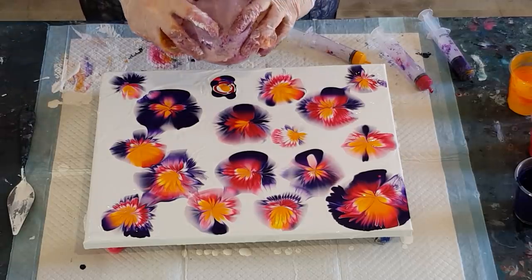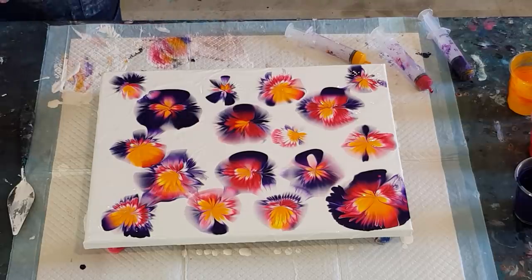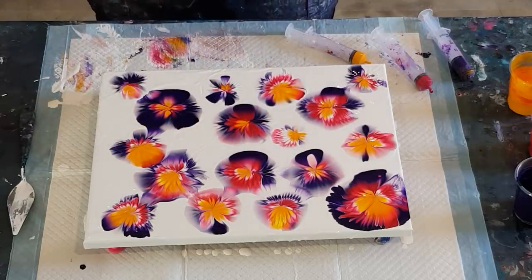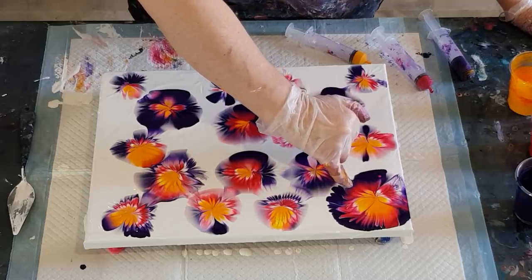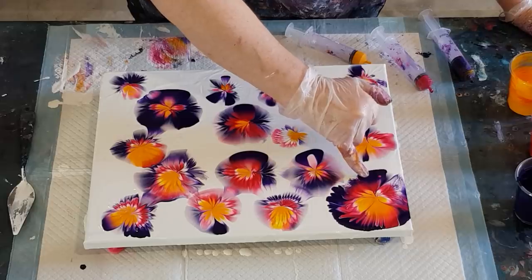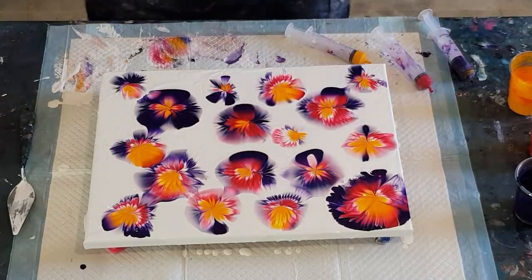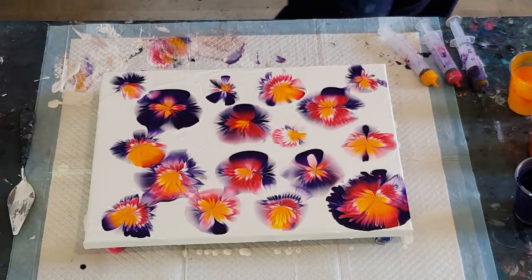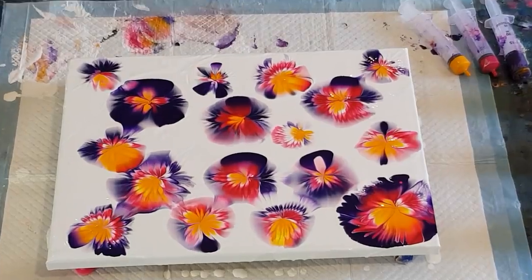That's better — they're also all different, which is good. This one's hardly got any purple on the outside, that one's got a lot, so they're all interesting. Let me just stick my finger in to make a little adjustment, break up that purple a touch. I could keep going but for my first one I'm just going to leave it. Let's take you in for a close-up — that was fun!